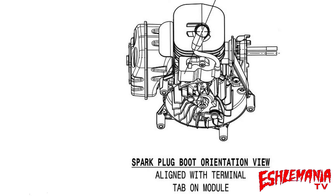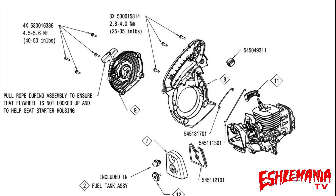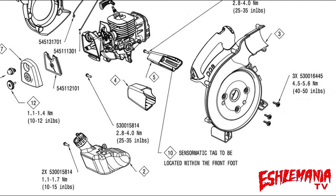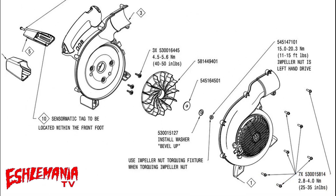Take a look at this drawing here — it even tells you the proper orientation of the spark plug boot to line up your wire on your ignition module. It's crazy the stuff that was in this collection of drawings we found and all the little notes that are very important when you go to work on one of these and put it back together. The more you know about this, the easier time you're going to have putting it back together and making sure it actually works properly. It even points out the Sensormatic tag they put in there for security at dealerships and stores.